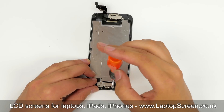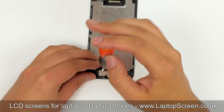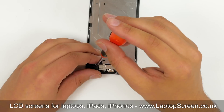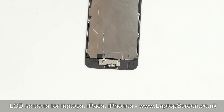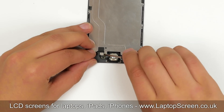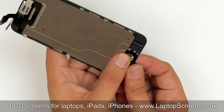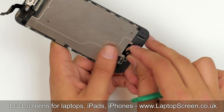Start with the home button. There are two screws that hold a small metal shield and the home button in place. Remove the screws and set the shield aside. Take a flat screwdriver and pick open the small connector next to the home button, then use a plastic pick to detach the home button.